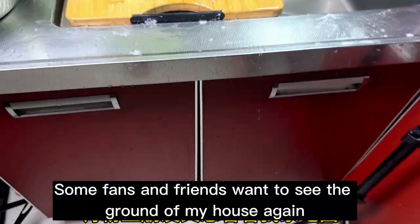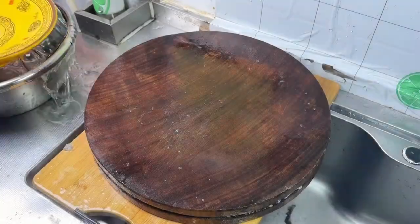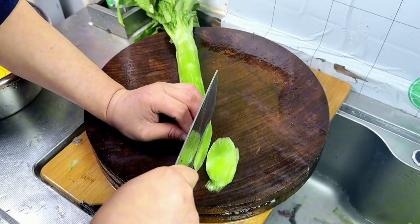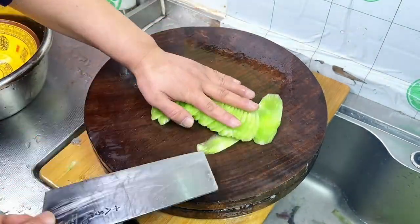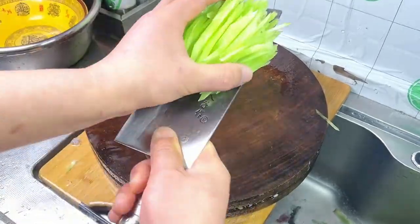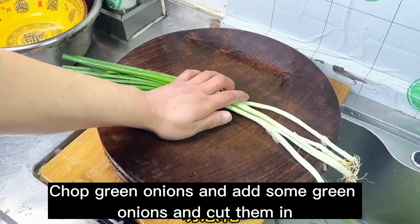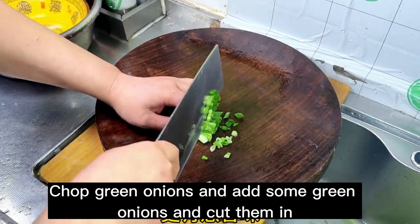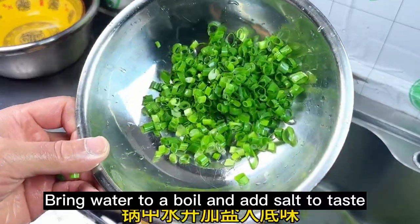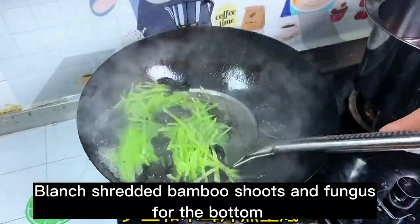Some fans and friends want to see the floor of my house again — pocketing water on the ground. Peel and shred green bamboo shoots. I like to eat fungus and bamboo shoots together — we'll put them on the bottom. Chop green onions and add some, cut for more onion flavor. Bring water to a boil and add salt to taste. A little peanut oil for color protection — blanch the shredded bamboo shoots and fungus for the bottom layer.